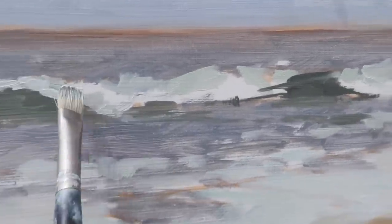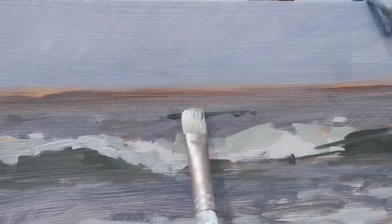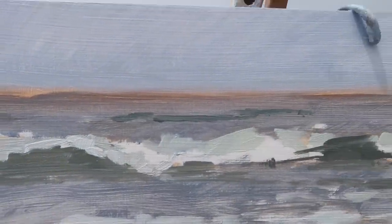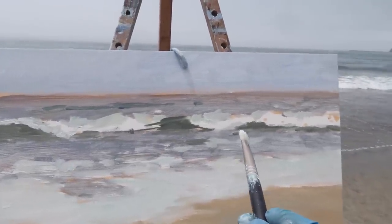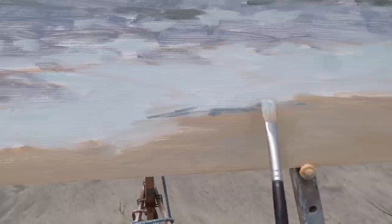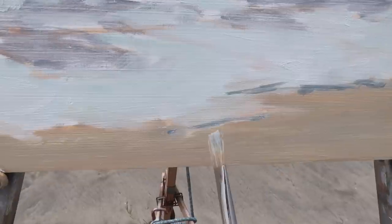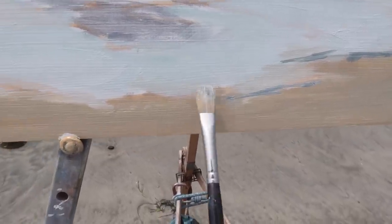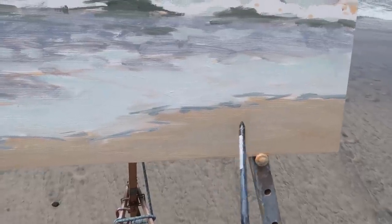I feel like I want the angle on this wave to be a little bit steeper so it doesn't mimic some of the other wave angles. I want to put a few suggestions of darker waves in the distance, maybe over to the left and one out here. There's always a shadow underneath the leading edge of the white water. I'm switching to the number six natural bristle flat for this — when I want to draw a thin line I just roll the brush onto its edge to get a sharp line.